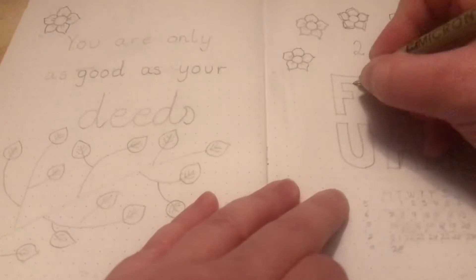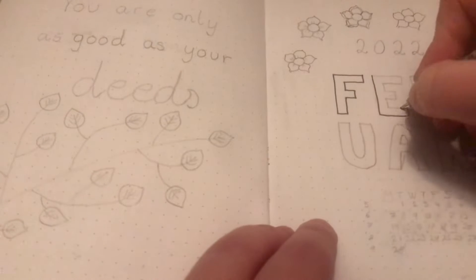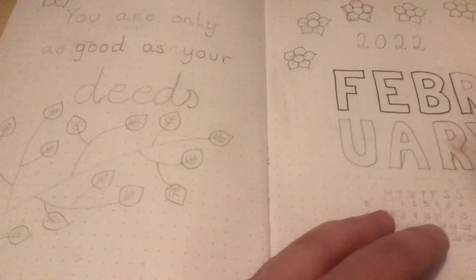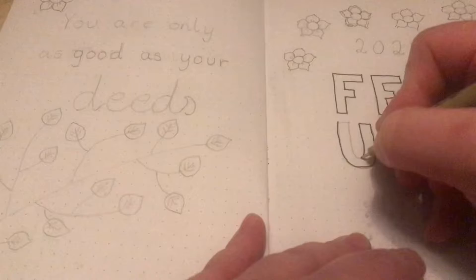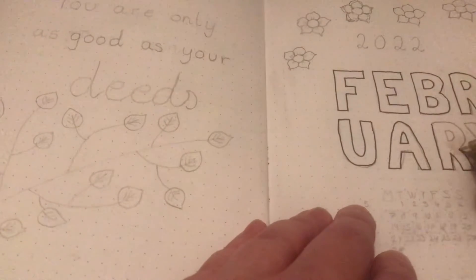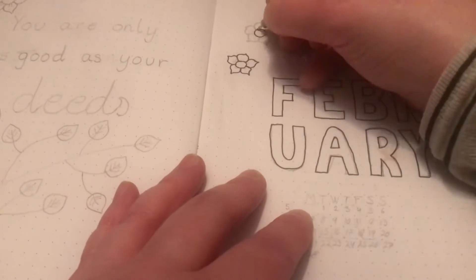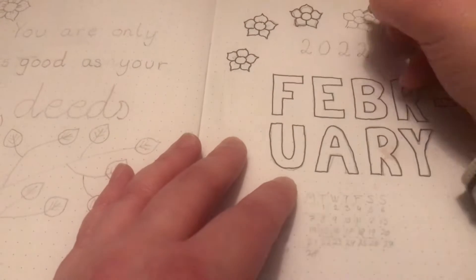Hello everyone, this is Aida. Welcome back to my channel. Today I am doing a February 2022 plan with me setup and I am not celebrating Valentine's Day, so it's not a Valentine or heart theme, but it is a simple, easy, beginner friendly, flowery setup. I hope you like it.